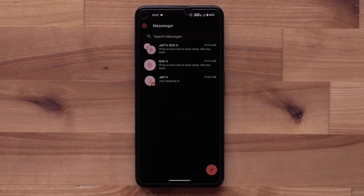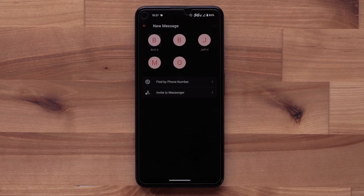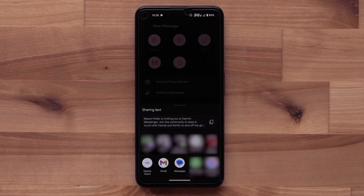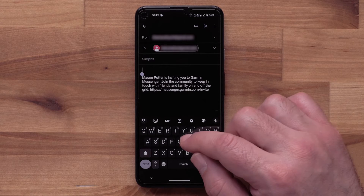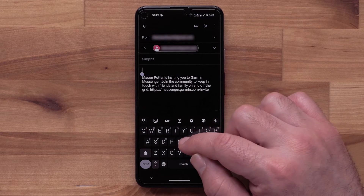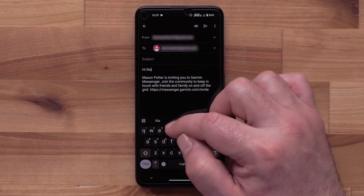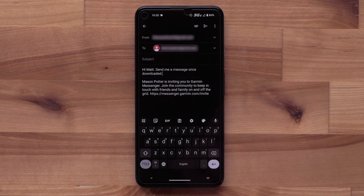With the Messenger app open, select the pencil icon to start a message. You will see an invite option — select it. This will allow you to send an invite directly. Select the application or program that you would like to use. You can also add to the provided message that includes the invite. We are including a note and asking them to send us a message once the app has been installed.